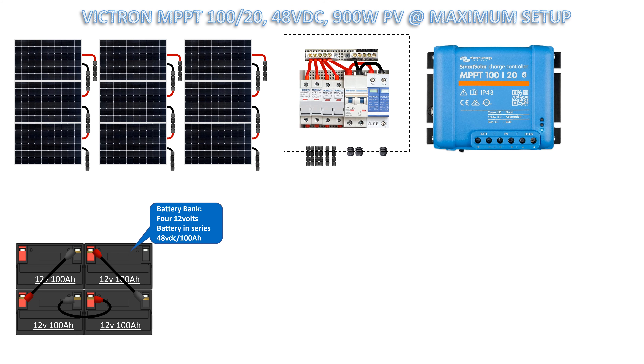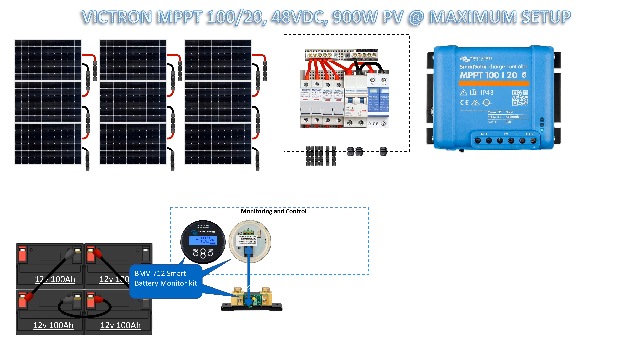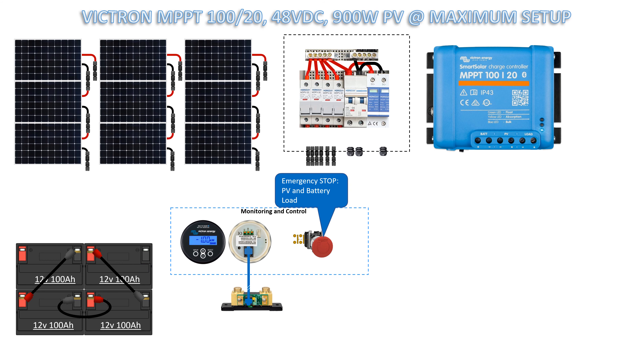Battery bank: four 12 volts DC batteries in series, 48 volts DC over 100 amp-hour capacity. BMV 712 Smart Battery Monitor Kit for battery management health monitoring, over and under voltage protection.